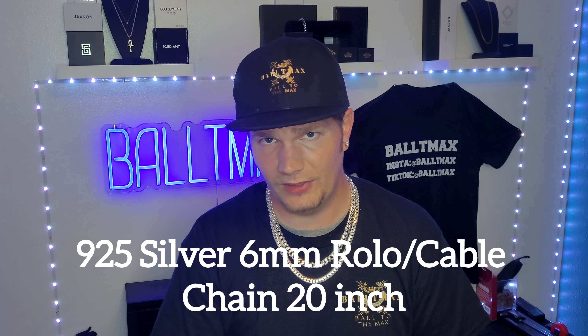What up guys, Baltimax here. I'm doing another unboxing and review video from Harlan Bling. It is a Rolo slash cable chain, 925 silver, 6mm. I'll put that link in the video description for Harlan Bling's website and you can use promo code BALTIMAX to get 10% off. So we'll weigh it, measure it, and all that stuff. Let's get this review started.